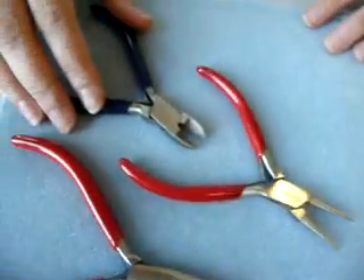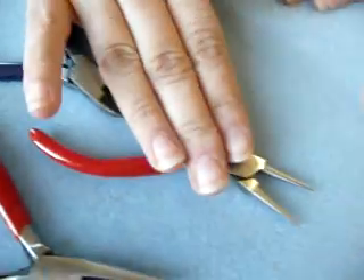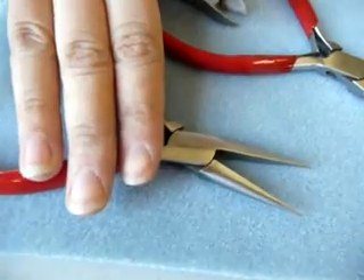I'm going to be using three tools here: a wire cutter, round nose pliers, and chain nose pliers.